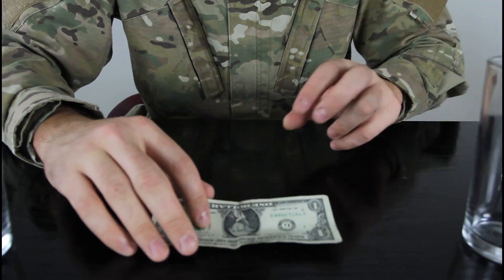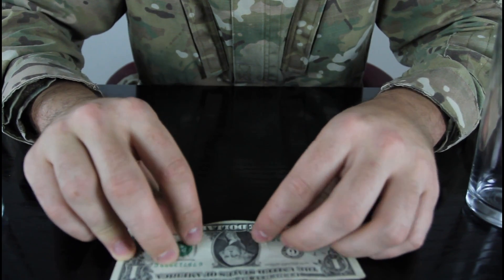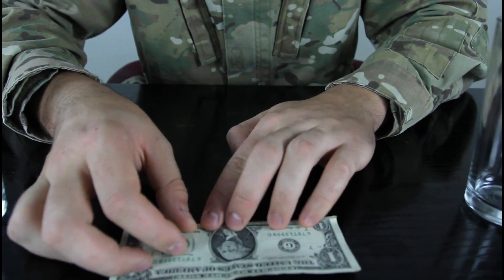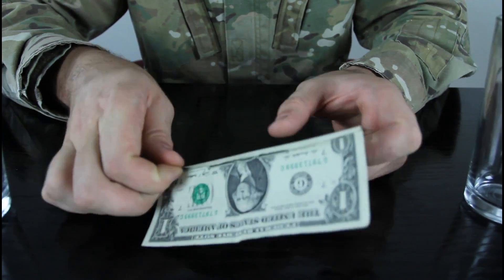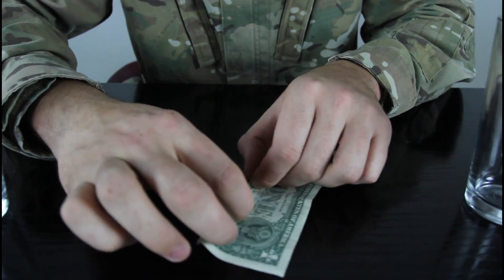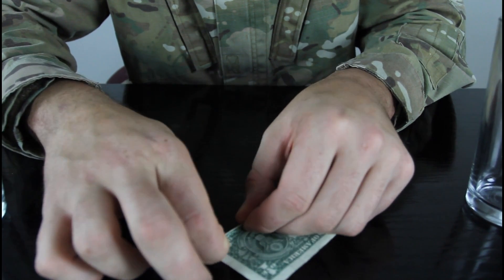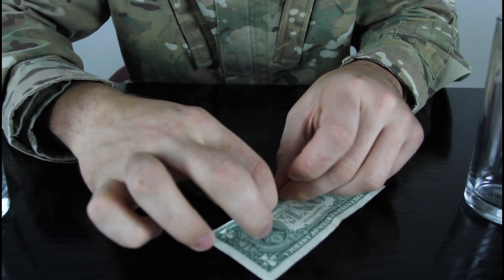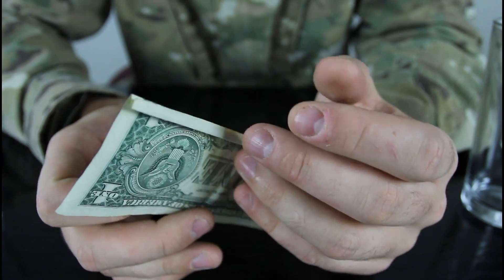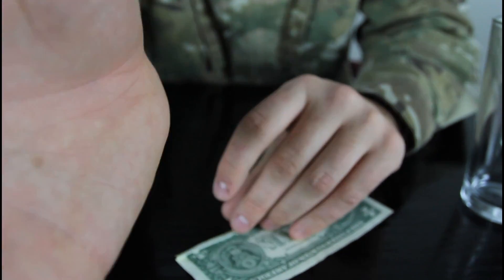All you gotta do is fold the dollar many, many, many times — a couple millimeters on each side. See how little it is? And then turn around and fold it as much as we just folded the first time. I'm gonna show you close up in a second. The second fold is as big as the first fold, so we gotta keep folding like that.